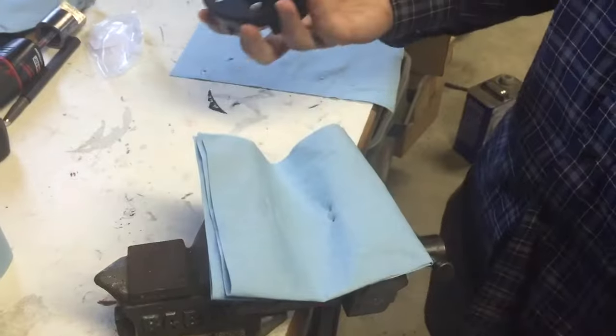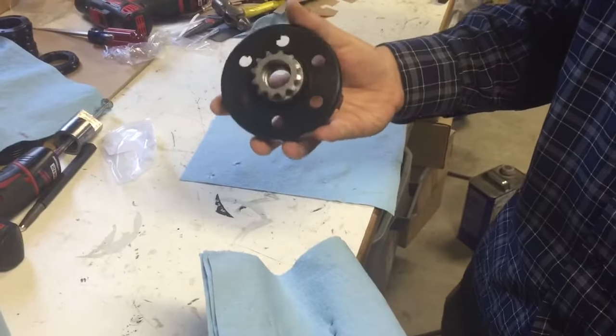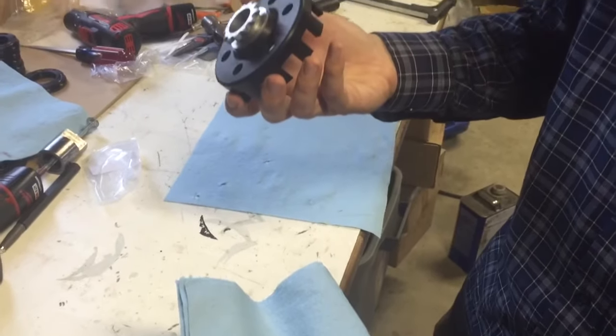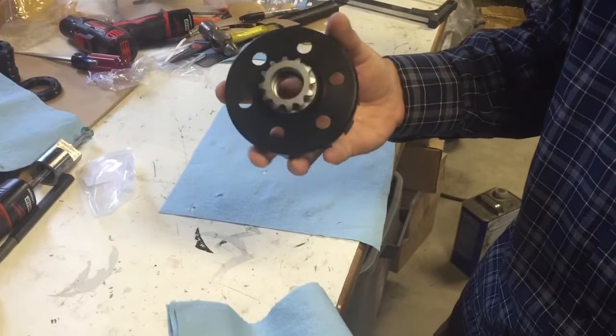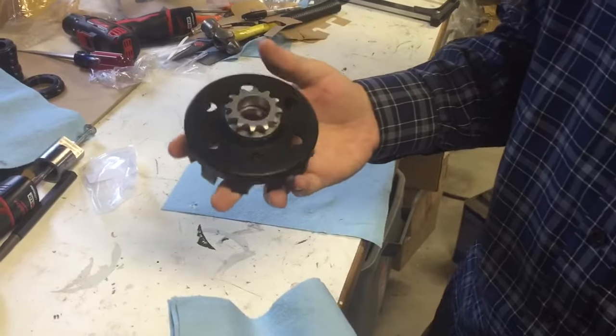That's all there is to it to install the SMC Vortex Red sprocket into a 3D manual clutch basket. Taking the sprocket out is identical — you just do it in reverse and replace it with whatever sprocket you want. If you have any questions, give us a call or shoot us an email. Thanks for watching.